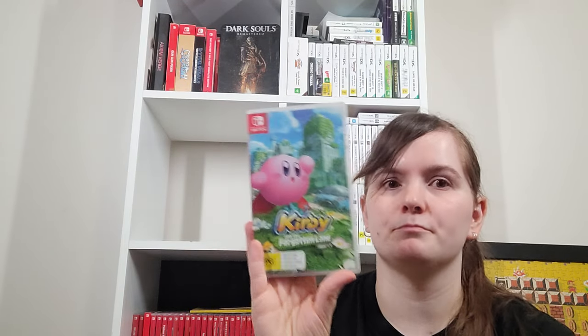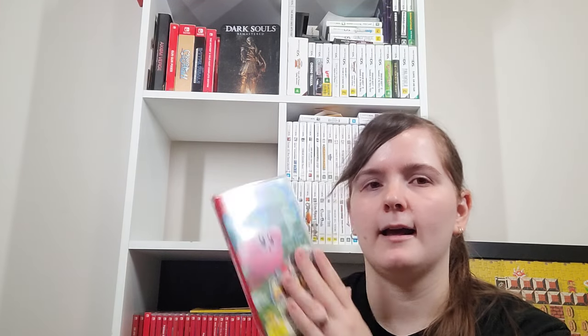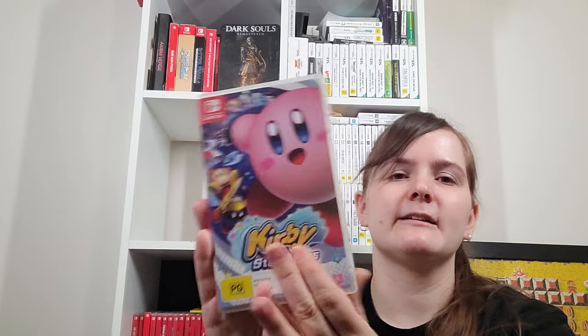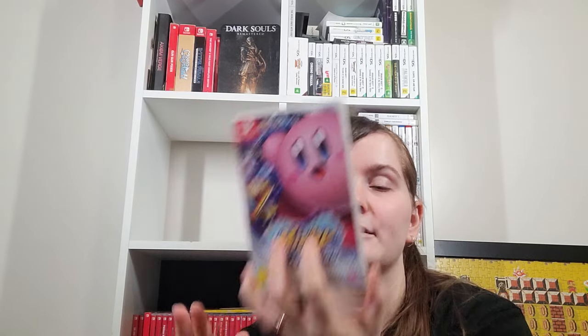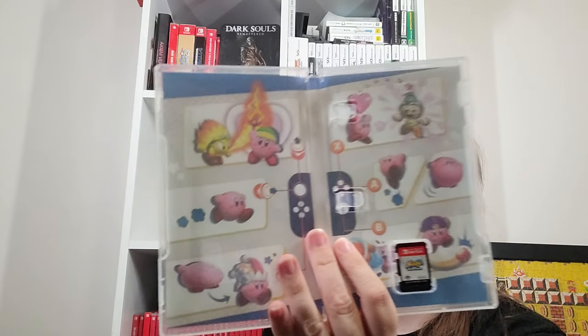Kirby and the Forgotten Land is one of my two games of the year — last year. Super awesome. One of the most beautiful Switch games. You can play it in co-op — it's only slightly bothersome with the first boss, but after that the tethering and reappearing to the main player isn't too bad. I love Kirby. Kirby Star Allies was the first Kirby game I actually finished — I played it all in co-op. A lot of people rate it lower because it's quite short, but I did really like it.